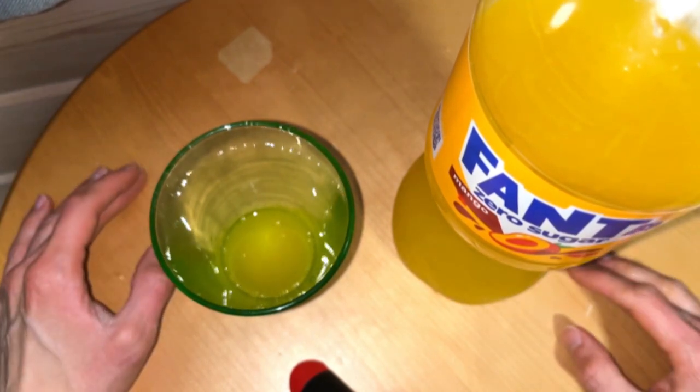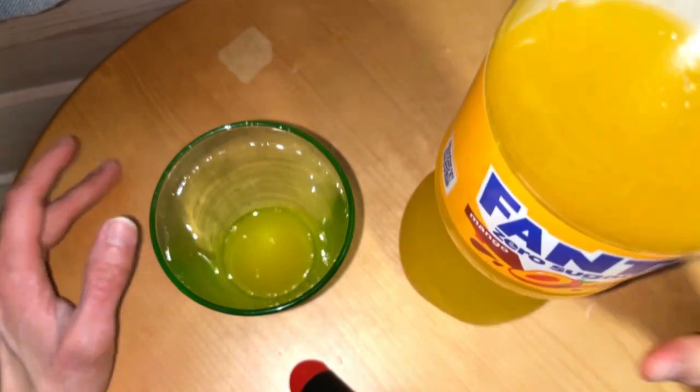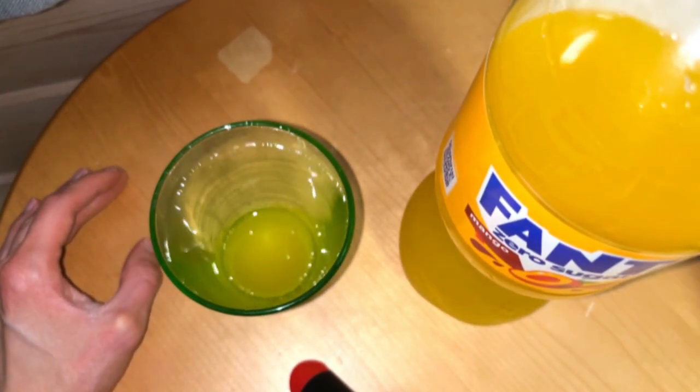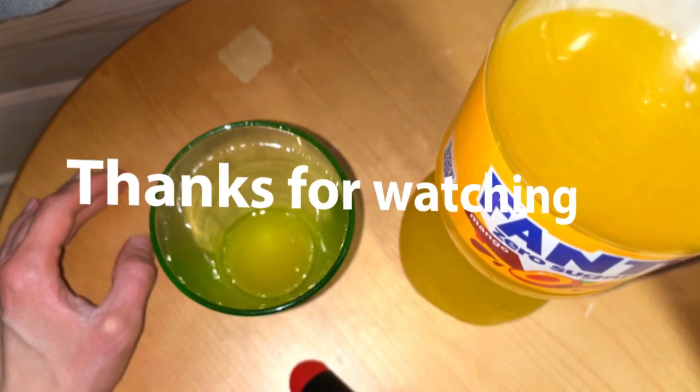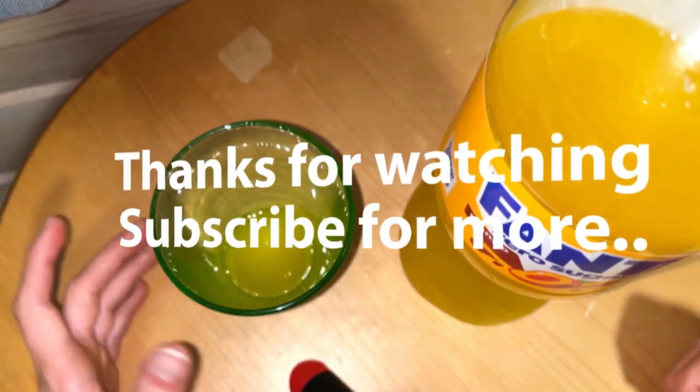Have you tasted this new mango Fanta before? If you have, leave your comment and thoughts — is it your favorite? Subscribe, like, and see you next time, bye!